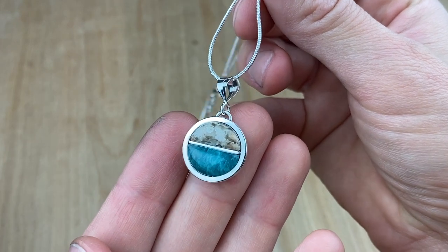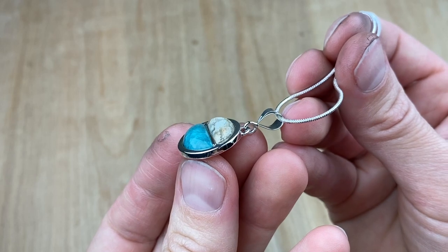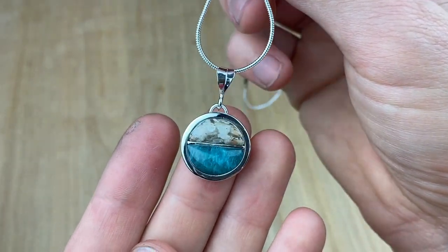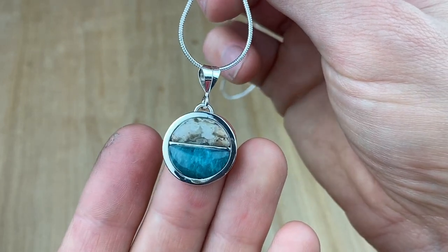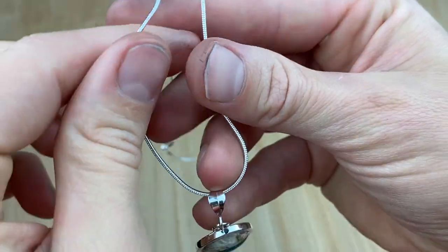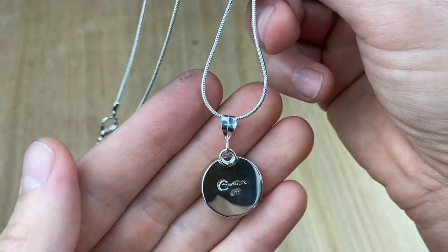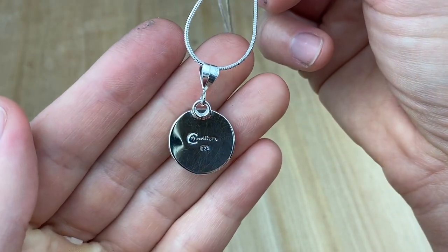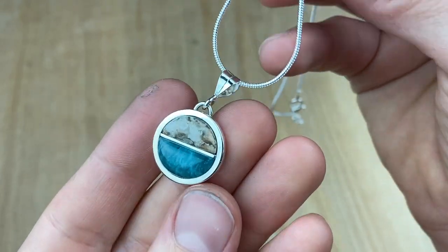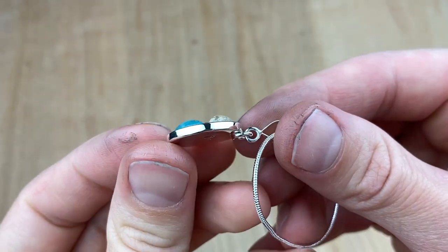Clean everything up with Dawn dish soap, hot water, and a toothbrush and you're done! I hope this tutorial has been inspirational and helps you realize all those inlay ideas you've had tucked away in your sketchbook. Simple projects like cobblestone pendants can easily lead you into making rings, cuffs, and more. If you have comments or questions drop them below. Send a small donation for my efforts using the link in the description, and make sure to subscribe because I have inlay bails and cups coming up very soon. Thanks for sticking with me today — happy cabbing, y'all!